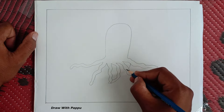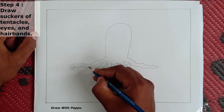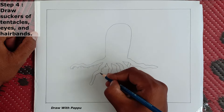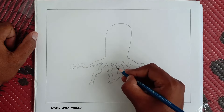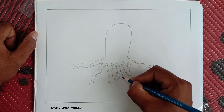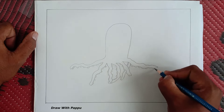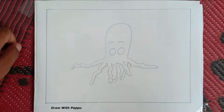Follow the upper image and complete this step. Step 4: draw suckers of tentacles, eyes, and hair bands. After drawing the tentacles, we draw suckers of the octopus. Then we draw two eyes with eyebrows and a cute hair band.